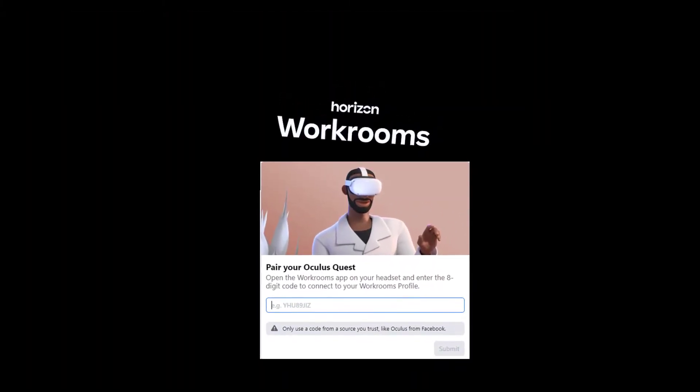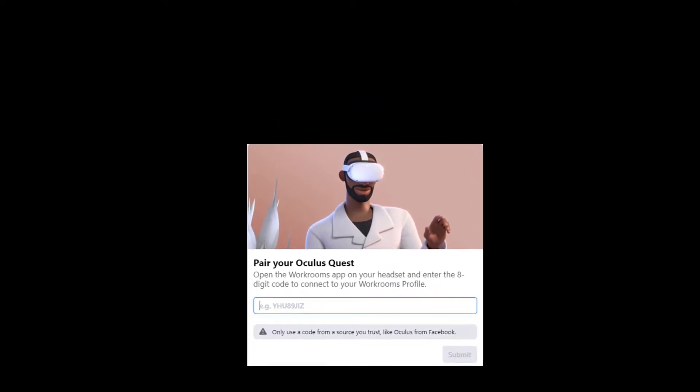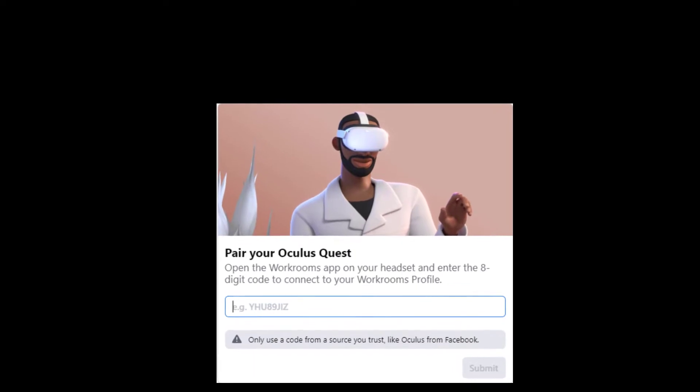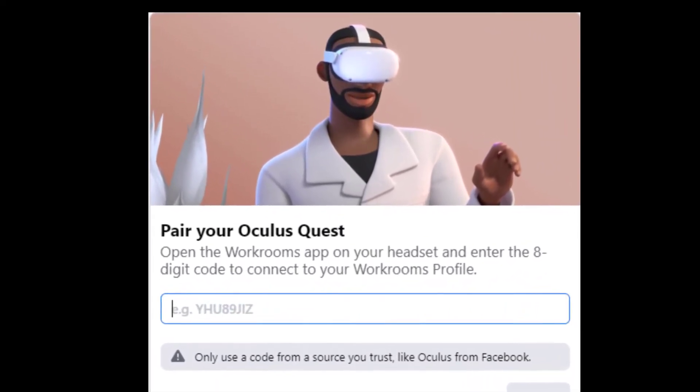You might be prompted to enter a pairing code for your headset at this point. For me, I wasn't prompted to do this with the latest version. Rick, on the other hand, did. Let us know in the comments if you had to pair your headset.